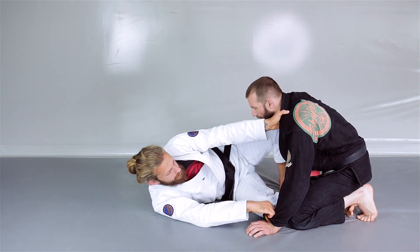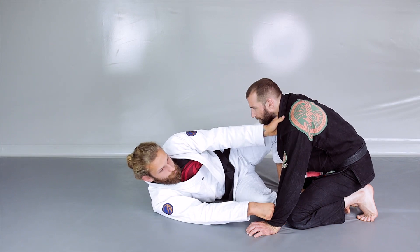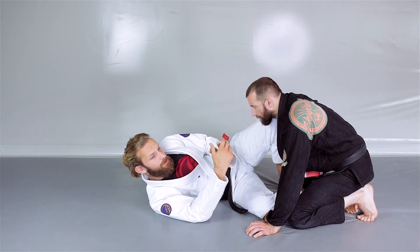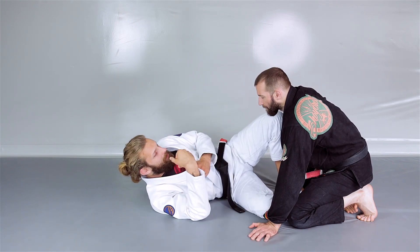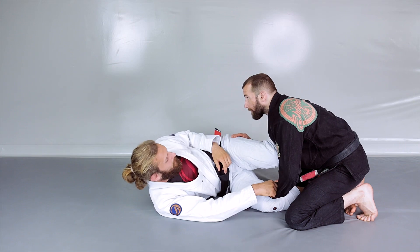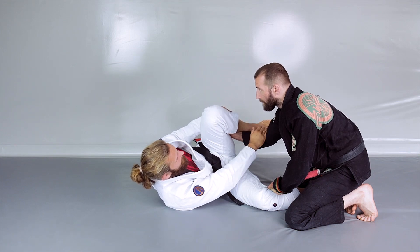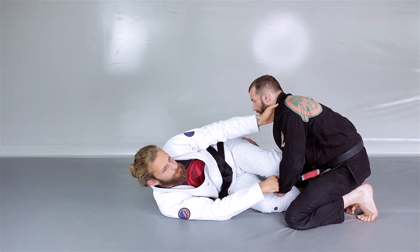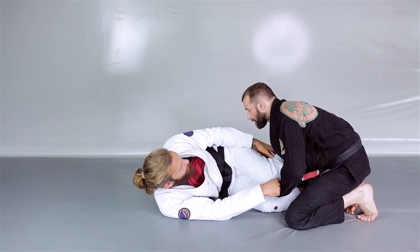I'm controlling the collar, and second I'm controlling the wrist — the sleeve on the level of the wrist. The first type of defense is whenever we can work with good timing and we're able to put a shield crossing our opponent's arm before he gets in. Whenever I see he's trying to come in, I put my leg like this, crossing his arm so my shin goes on his elbow, bending his arm inside.